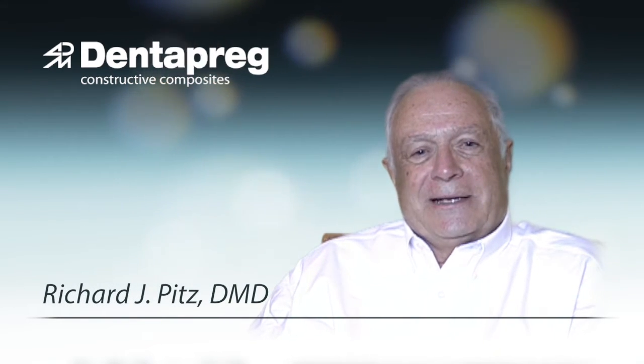Hi, Dr. Pitts here for tips on how to use DenterPreg reinforcement in composite restorations.